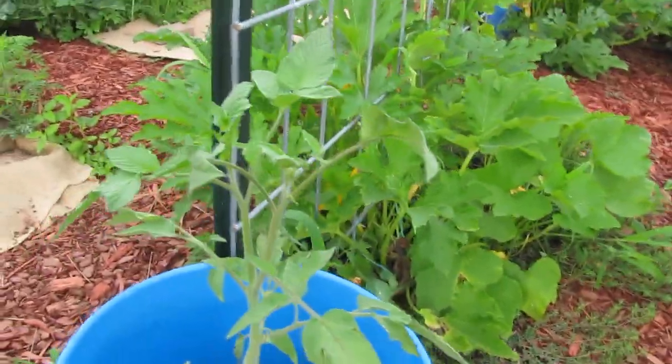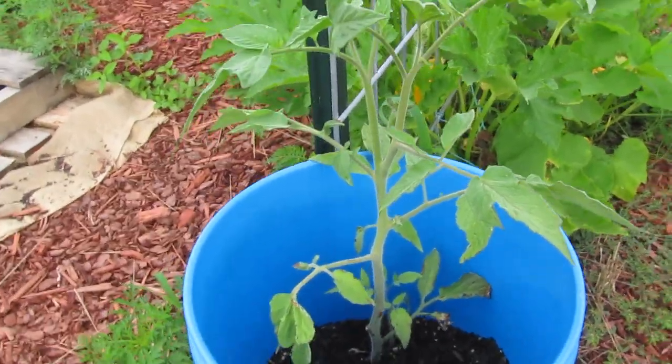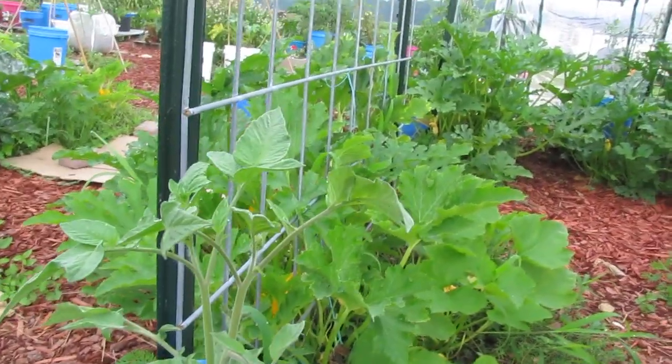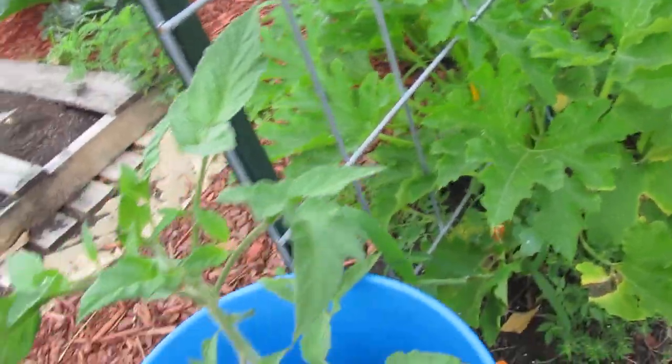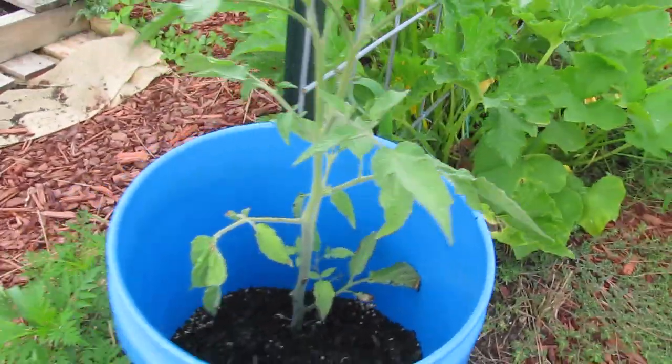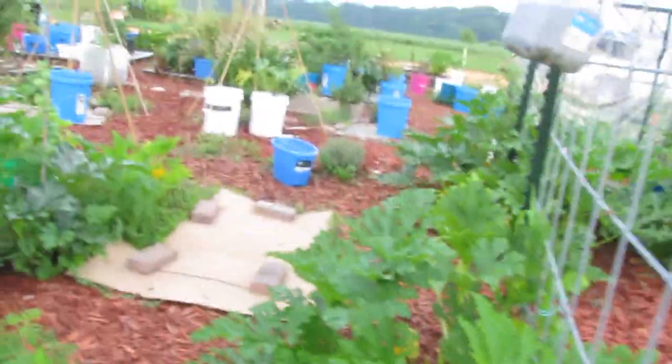This is a green giant tomato. We had one two years ago — this one was planted from seed. Pretty soon it's going to produce a lot of beautiful green tomatoes and they taste really sweet.